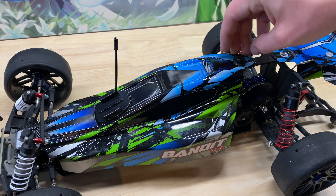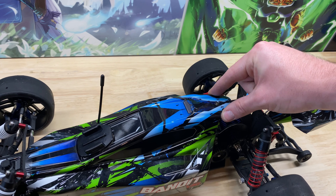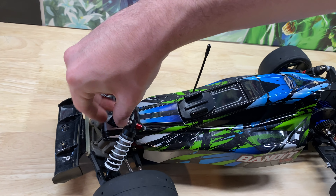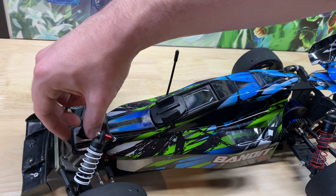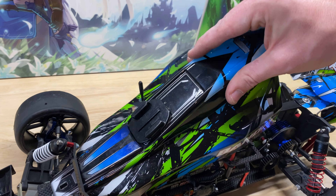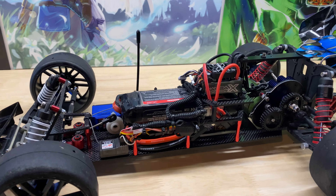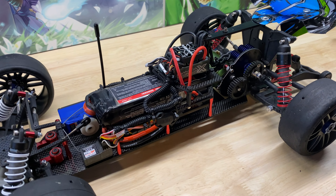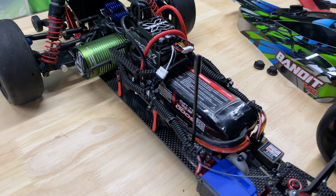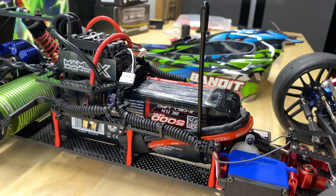Let me show you what I've done. As you can see, I can still get the body all the way on — there's not a whole lot of pressure there. Pull it up, lift past the antenna. So I know it looks like a rat's nest, but bear with me here — zip ties galore for sure. What you're looking at here: two Traxxas batteries stacked on top of each other, they're three-cell.